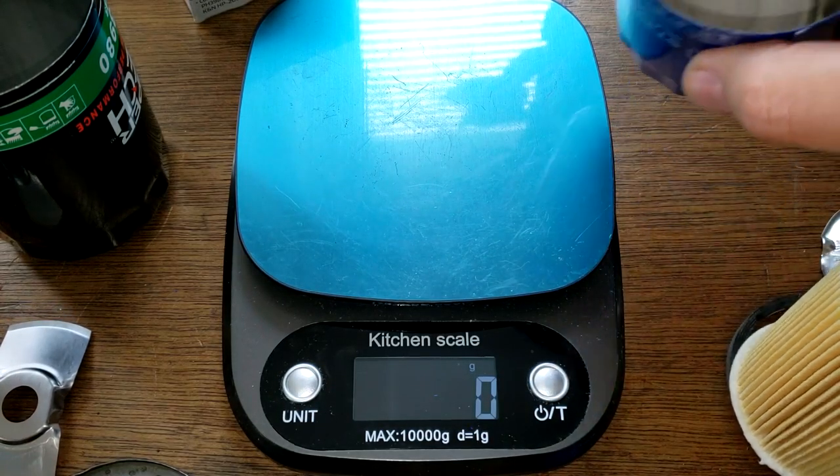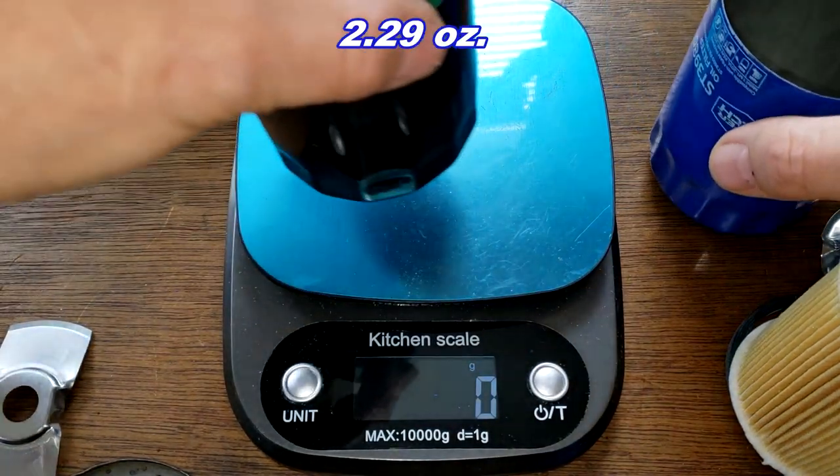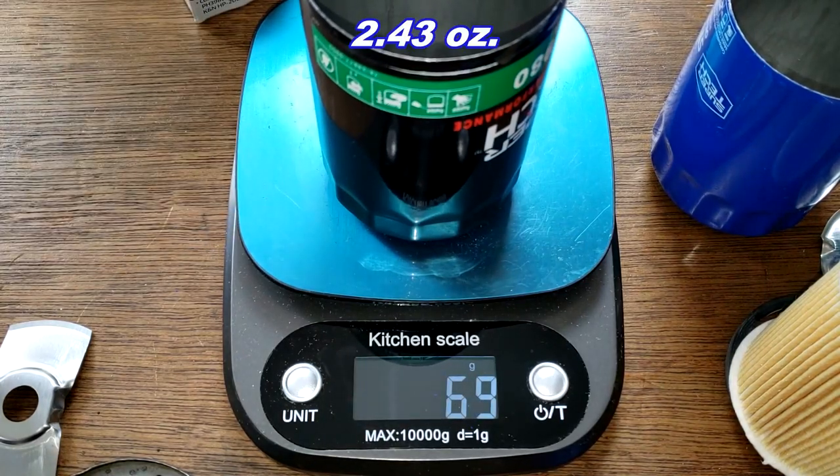Now the cans: the new Supertech can weighs 65 grams, and the old Supertech can weighs 69 grams.